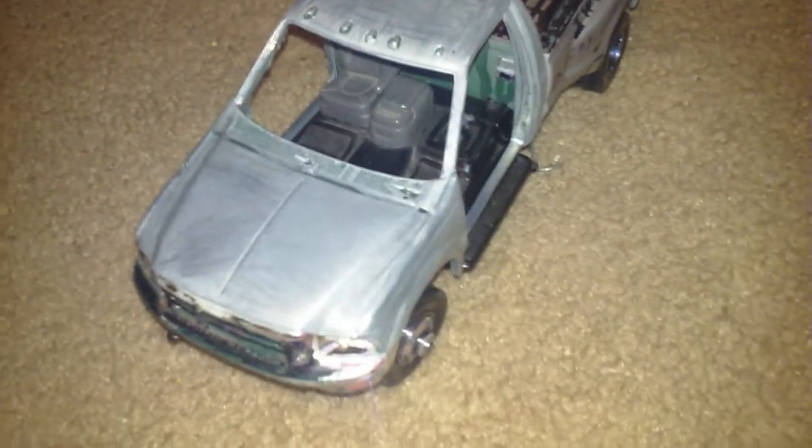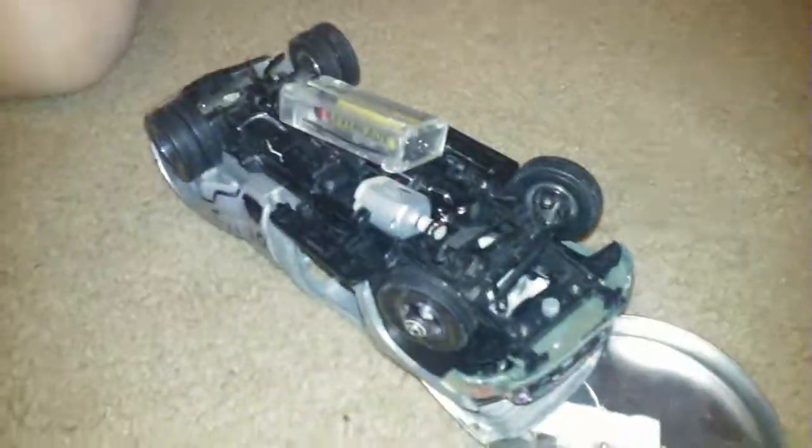I'll be right back — I'm going to go ahead and stop the video real quick and be right back. Alright, I am back. This is the heart of the truck right now. I'm going to go ahead and turn it on and listen.